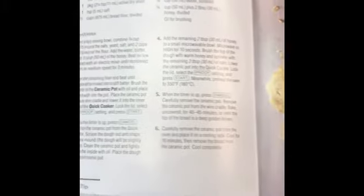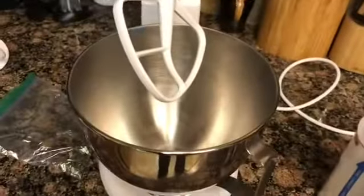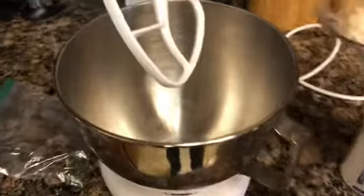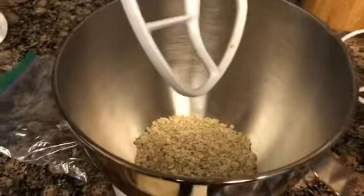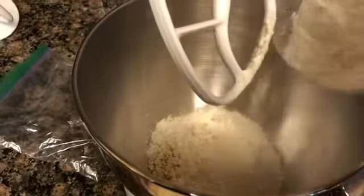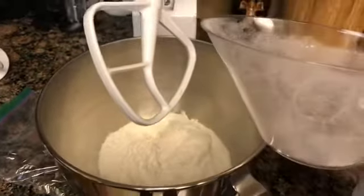Today I'm going to make some multigrain bread in my quick cooker. I'm going to start with my oats, my salt, and my bread flour. The bread flour just gives it a little bit more robust.